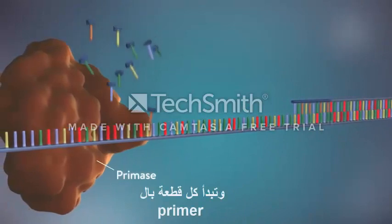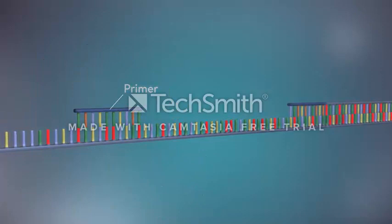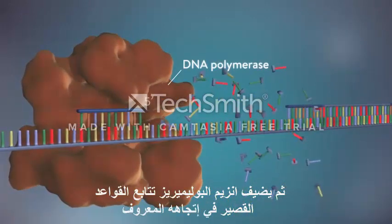Each fragment is started with an RNA primer. DNA polymerase then adds a short row of DNA bases in the 5' to 3' direction.